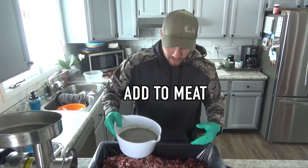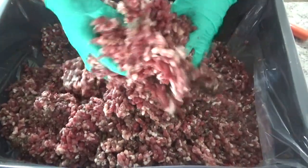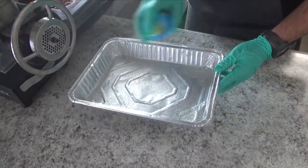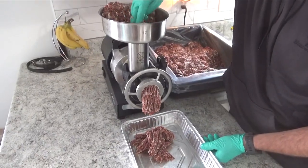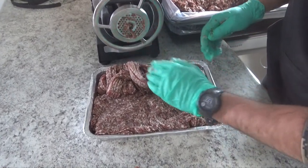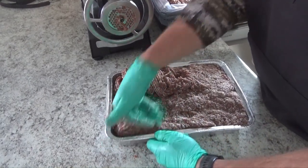Now we're going to evenly pour it over the meat and get it all mixed up. We're going to spray our aluminum pans just so it comes out of the pans a little easier, because you will not smoke it in these pans. We switched over to our fine grind head and we'll feed it out of here. At this point you're just going to pack it down into your pans, make sure you get all those air pockets out and get it nice and tight in there.